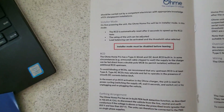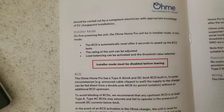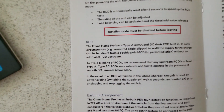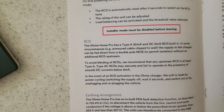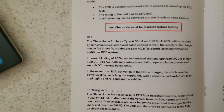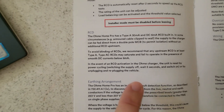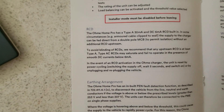On first powering up, it's in installer mode — the RCD resets after two seconds to speed up RCD testing, which is often a faff with other charge points. ERM have thought about that — love it, makes our life easier. The manual notes that in some cases, if you're using an armoured cable clipped to a wall, the supply to the charger can be fed direct from a double-pole MCB to permit isolation. It also says to avoid blinding RCDs, any upstream RCD should be at least Type A.